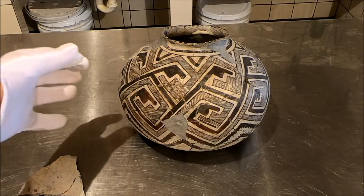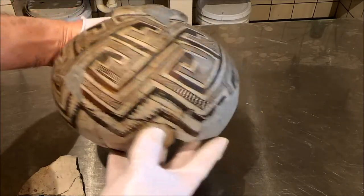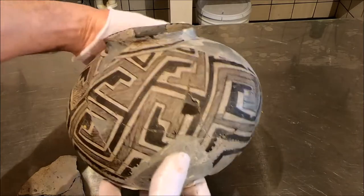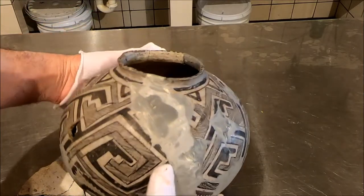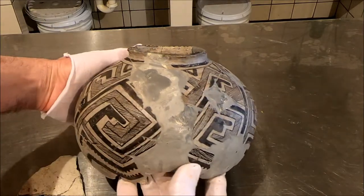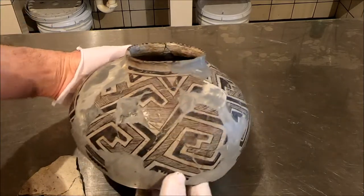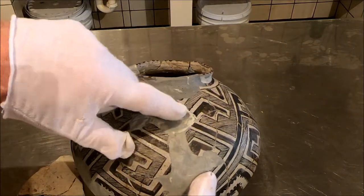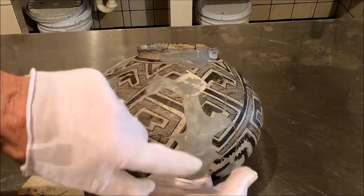Well, a little Pinedale jar is coming along nicely. The color is the debate now, and I kind of like this fire cloud look. I don't know — we're debating the color. Carol thinks it should be lighter. This piece has got to be brought down a little bit, the tone, and I'm not happy with this.